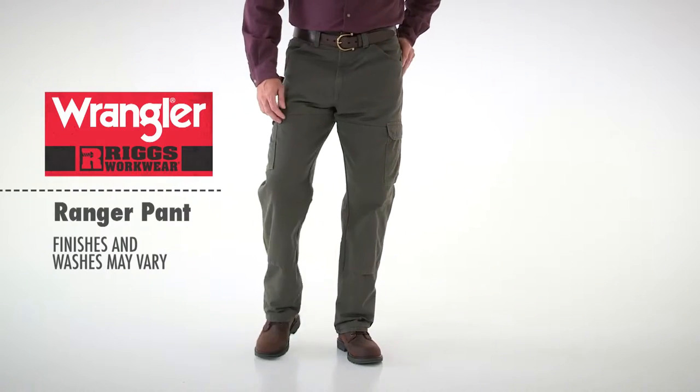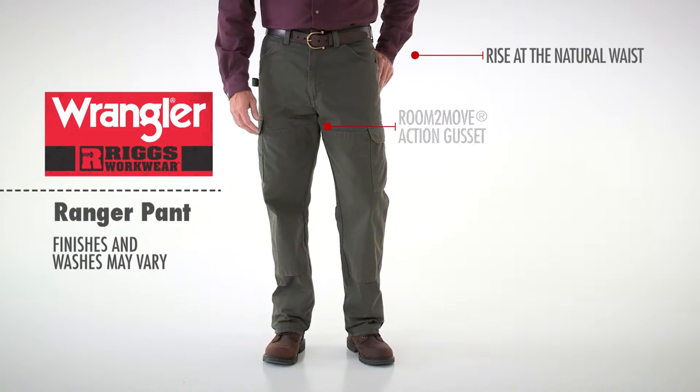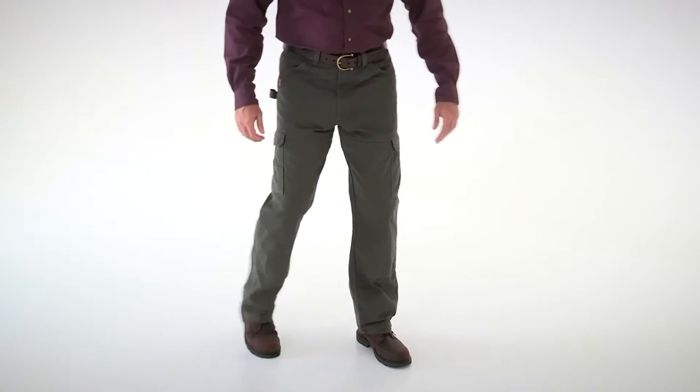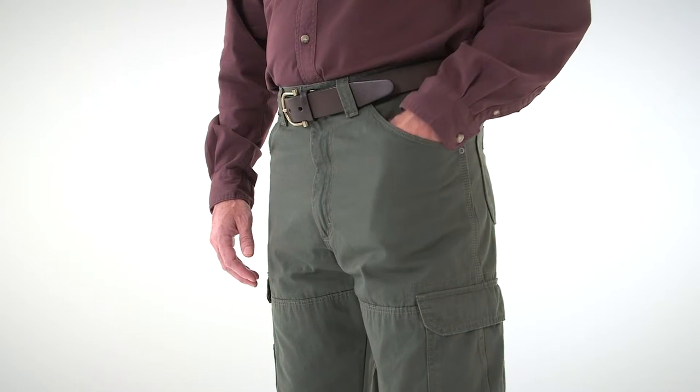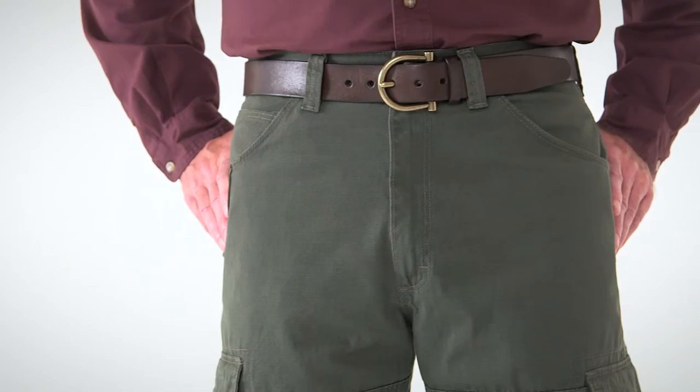The relaxed fit features a rise that sits at the natural waist, and the exclusive room to move comfort technology and action gusset give you superior ease of movement. The straight leg opening fits easily over boots, and the deep front pockets and side pockets keep everything you need on hand.